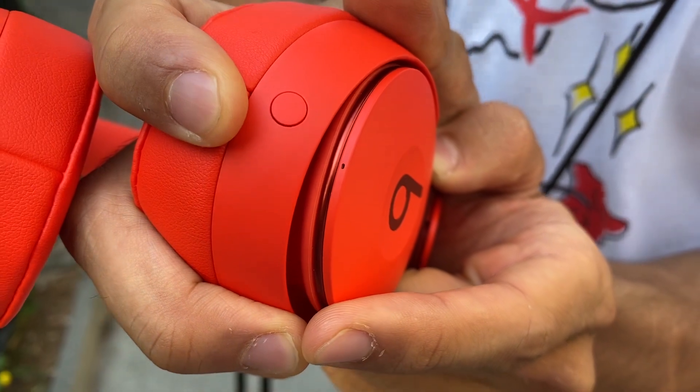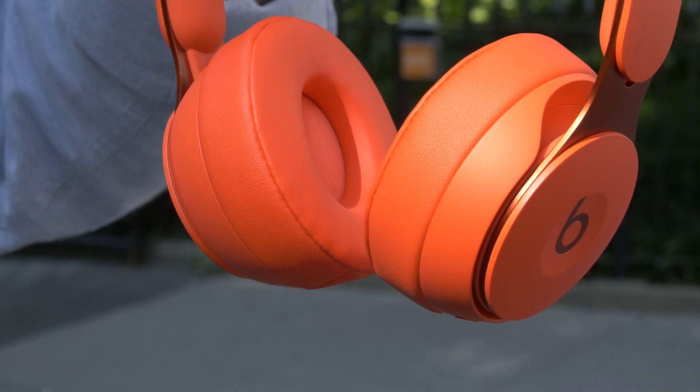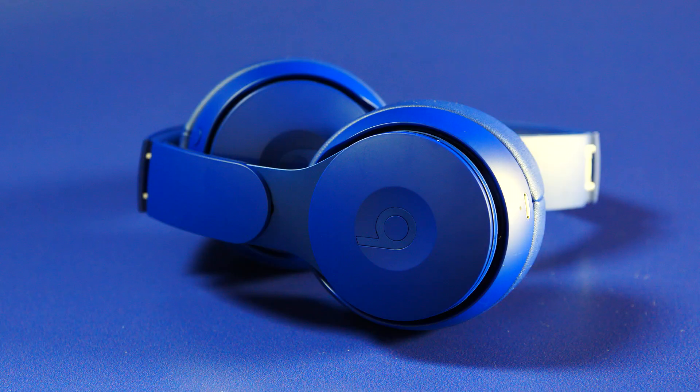You do get a lot of passive noise cancellation from these just by having them on. You can then do active noise cancelling — press the button to get active noise cancelling, or press it again for a transparency mode that allows you to hear the world around you. Say you're on a plane and you want to talk to a flight attendant, you press the button and you can talk to the flight attendant.